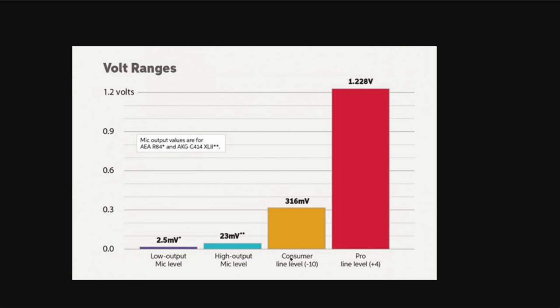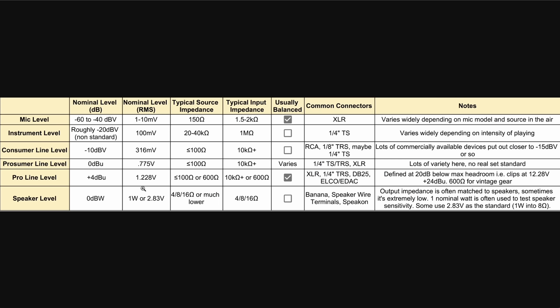Something a lot of people ignore is that line level is divided into consumer type — like a CD or a normal preamplifier — and pro line level. There is a difference: one is minus 10 dBV and one is plus 4 dBu, a difference of about 12 dB, which is a lot. Mixing consoles, mic preamps, and signal processing gear use this high pro line level. There's also the speaker level, which is even higher than pro line level — practically one watt.